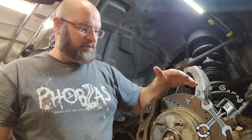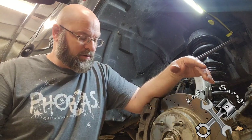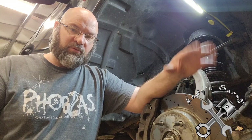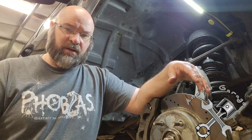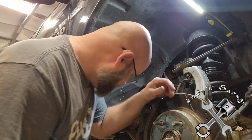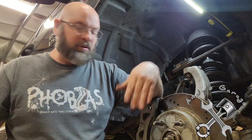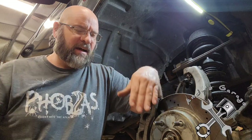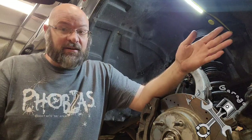With the OEM brakes that were on here, when I really had to get into that pedal it was kind of a 'whoa' situation. This past summer heading out to the campgrounds, I came across a campmate we were meeting on the road — a regular road, so I was probably going 60 miles an hour. He flagged me down as we were meeting and I had to really get into the brakes. They did a really good job of stopping me; they didn't lock up or anything.